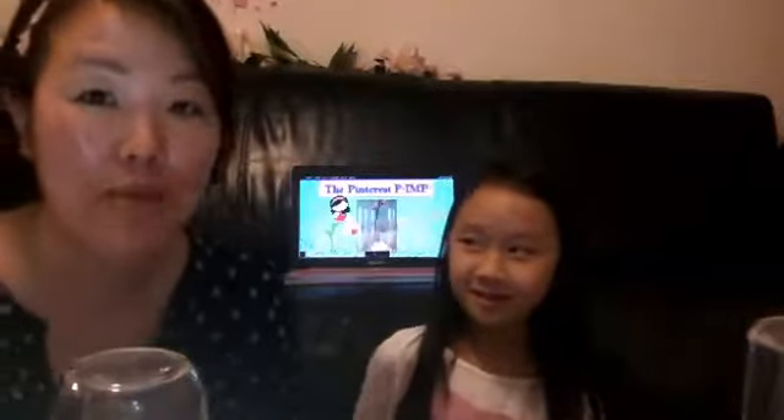Hi, I'm Janie, Pinterest Pimp. Welcome to another Fun Fast Friday segment and today we are going to make glitter vases. Let me show you.